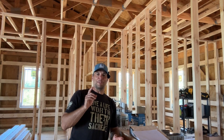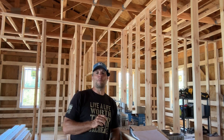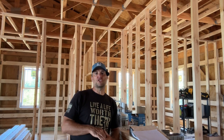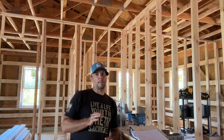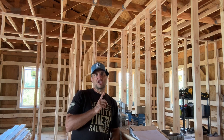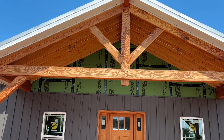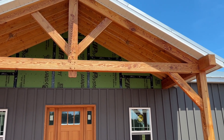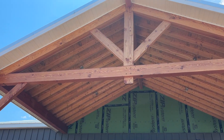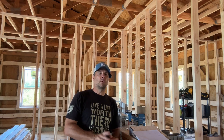Hey guys, welcome to a special edition of the NC Barndo Build channel. I'm calling it special today because I'm really hoping that we can get the exterior finished up. We're about 90% complete. Our porches are kind of incomplete — we have yet to do the ceiling and the upper section of steel underneath the roof. To do the upper section of steel I need the ceiling done, and to do the ceiling I need the rough-in electrical done and the county to come out for an inspection.